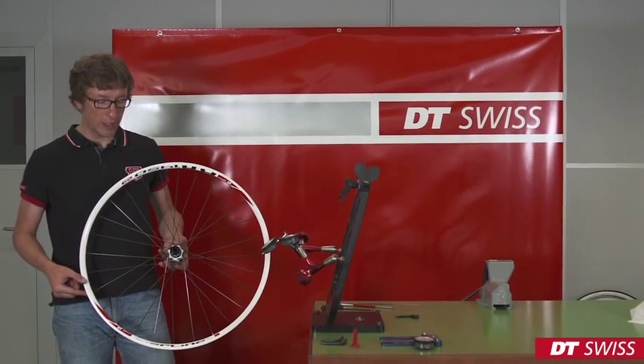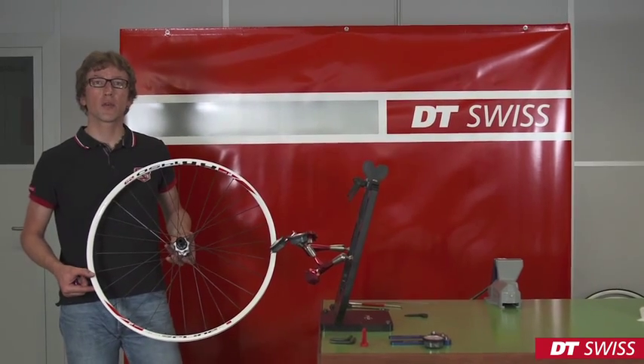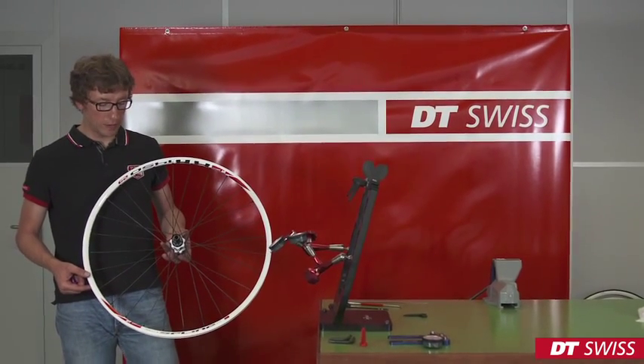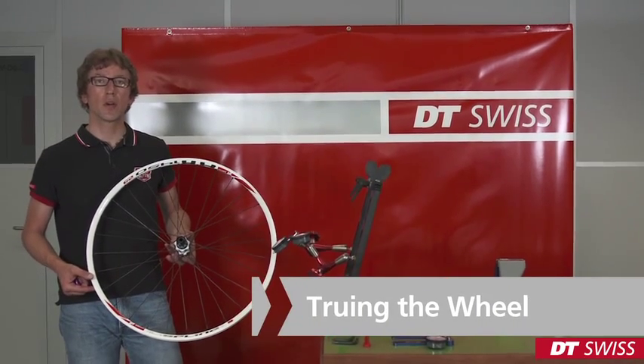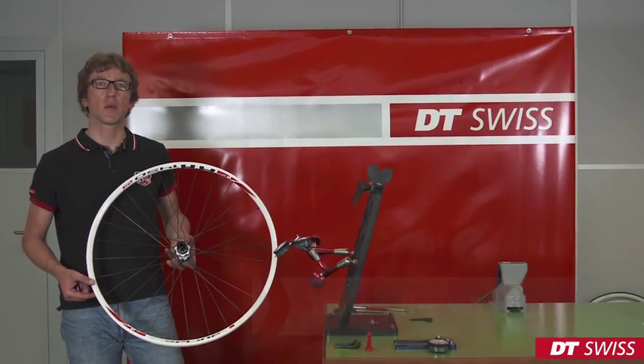Hello! Today we will show you how to re-true the DT-Swiss spline wheel, how to change the spoke, or to re-build an entire wheel.